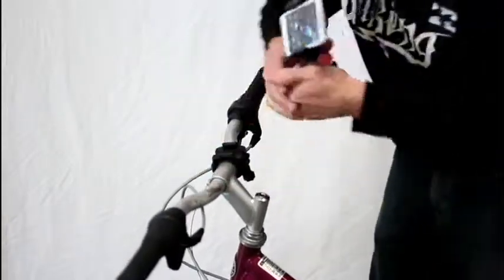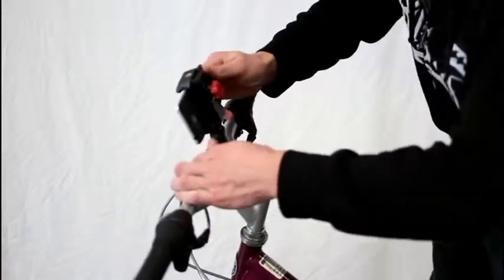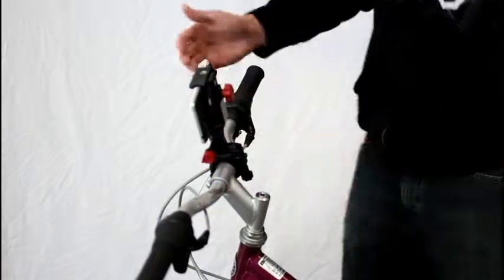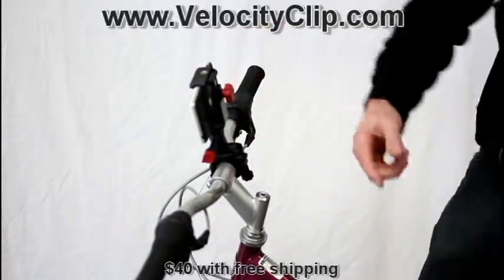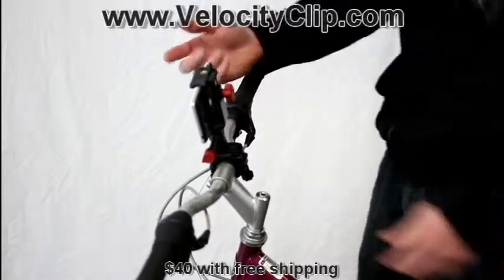If you want to film yourself while you're riding, which is kind of a cool angle that I like to do a lot, just take it and flip it around and now you're filming yourself. It's a pretty cool product guys — check it out. You can buy it at velocityclip.com. Thanks.